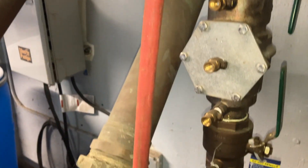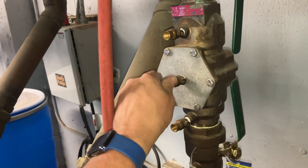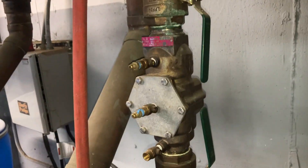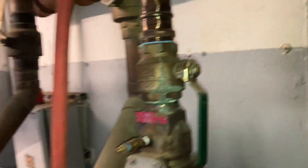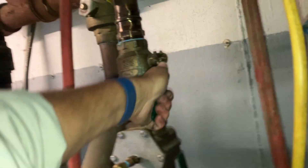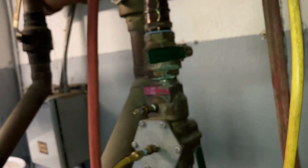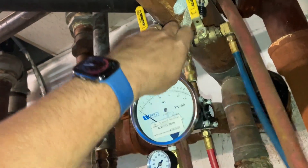Let's hook up test ports three and four with the adapters, then we'll use the TK9A to test. Let's close shut-off valve number two, then close the valves on the test kit.